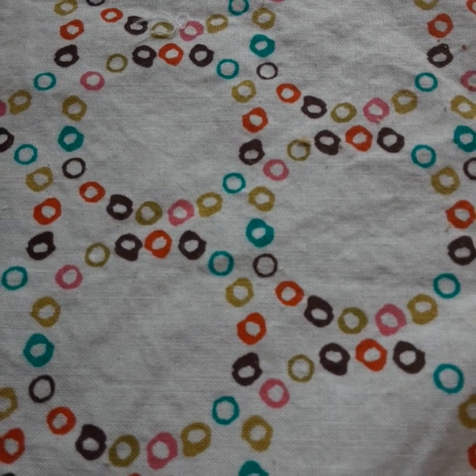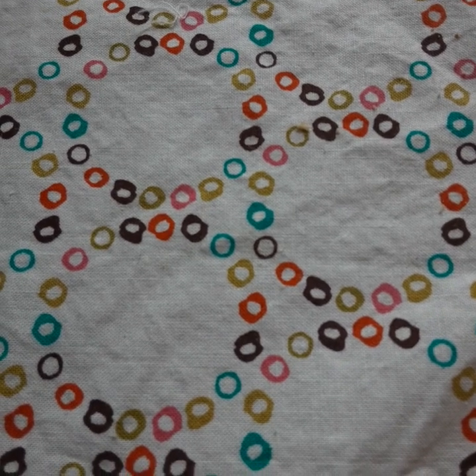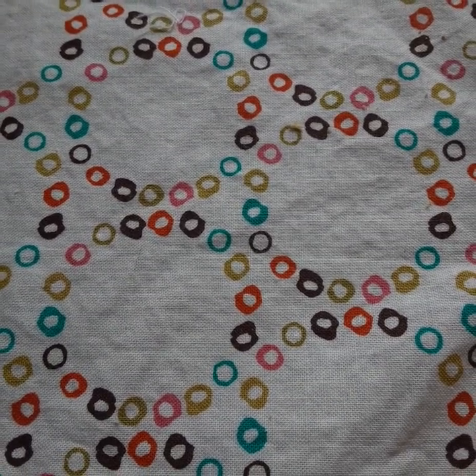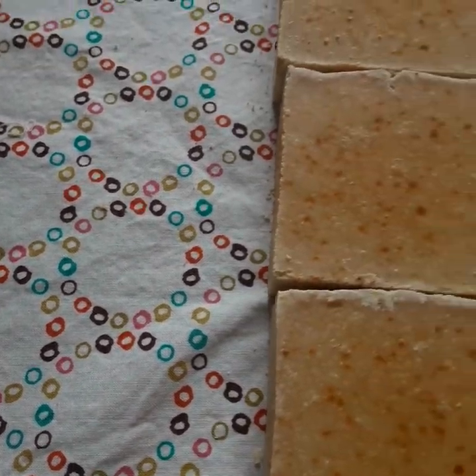Hello again. This is another video to show you not only an update of the Thieves Oil Soap, which I made two batches of on the same day, but to show you the difference when you work with natural colorants — the alchemy of how things can occur. I'm going to show you what I mean.